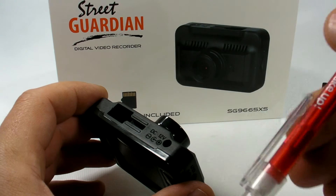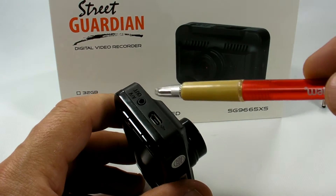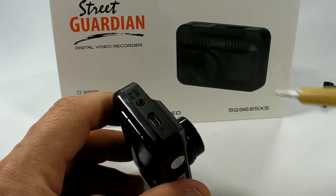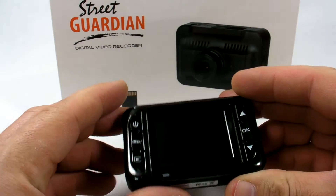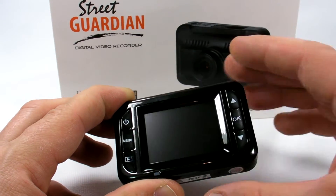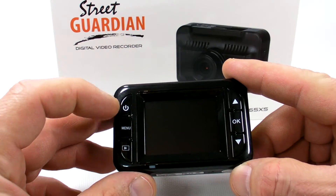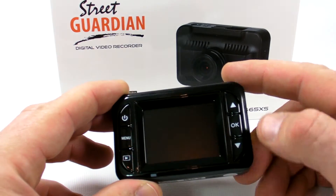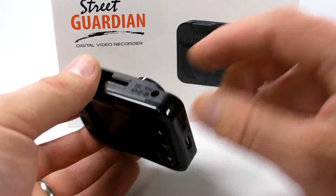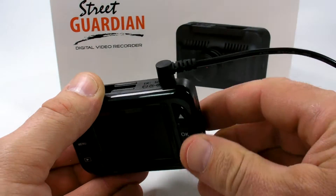Here is the port for 12-volt power supply. On the right side there is an audio-video output and a micro USB service port. The back has a glossy black finish with three buttons on the left and three on the right: power, menu, playback, the up and down arrows, and OK.